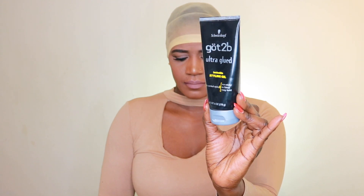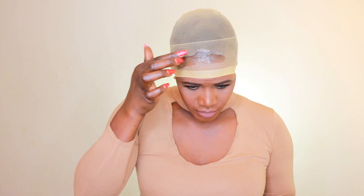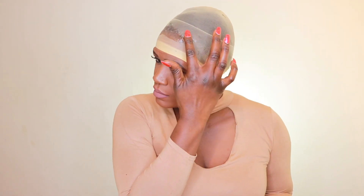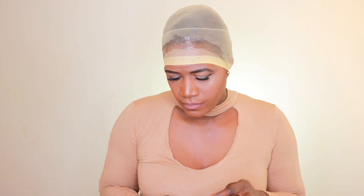My wig wasn't on my head, it was on the mannequin. First of all, I am going to try out this stocking cap method. I've tried it before and I didn't really master it, so I decided to give it another go. I'm using this wig cap.